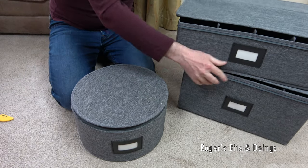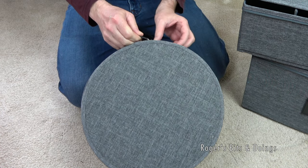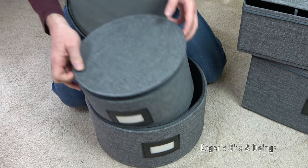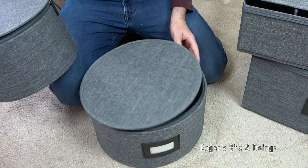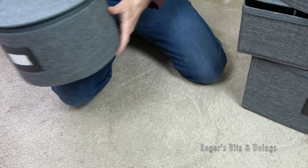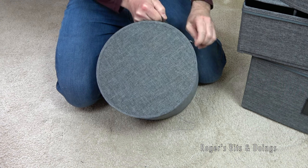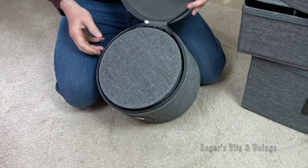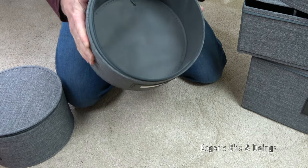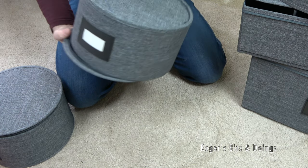So that's the two larger boxes. And now we have the round containers, which all - as you can see - are like Russian dolls. Here's the largest one; that will certainly hold a large dinner plate. I'm not sure my plates might fit in this smaller one, but it's good that they all nest together for storage. They're nicely strong and they're zipped.